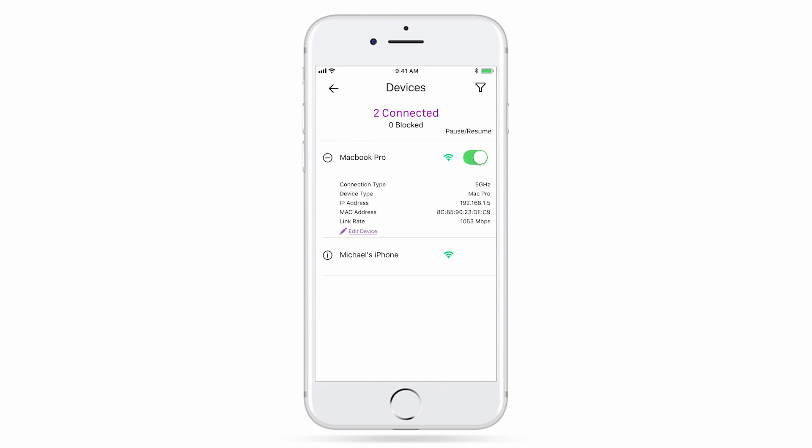To get more information on the device, like which Wi-Fi band it is connected to or its IP address, simply tap on the Info icon.